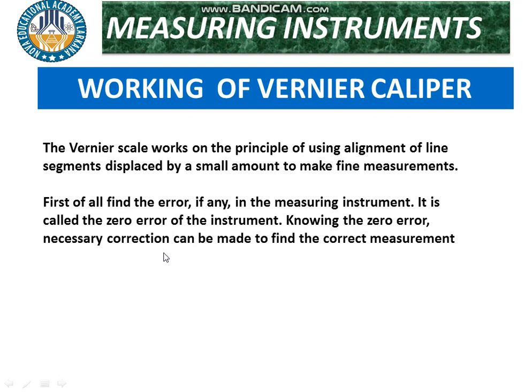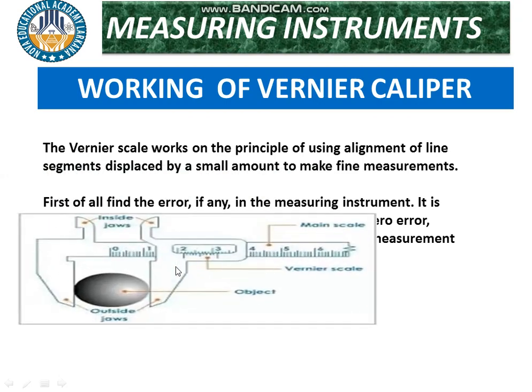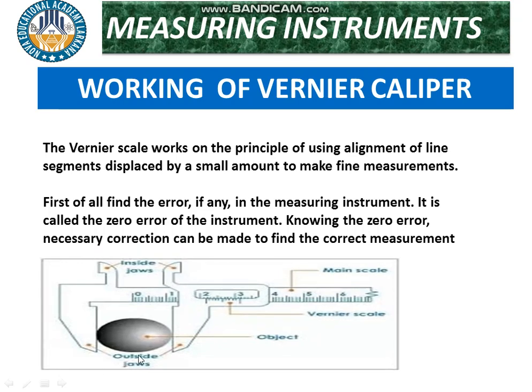There are certain errors — positive error and negative error — that can occur in the vernier caliper, and necessary corrections can be applied. For example, if we want to determine the diameter of a solid sphere, we place the object in the lower jaws for external measurement. First we check the main scale reading — where the zero of the vernier coincides gives the main scale reading.